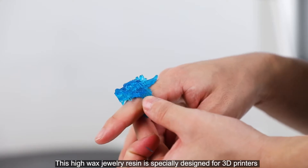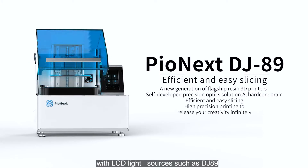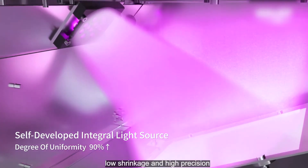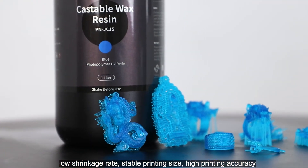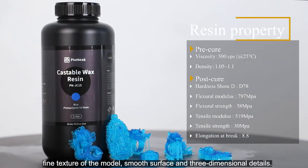This high-wax jewelry resin is specially designed for 3D printers with LCD light sources such as the DJ 89, with professional optimization for LCD weak light source molding. It features low shrinkage, stable printing size, high printing accuracy, fine texture of the model, smooth surface, and three-dimensional details.